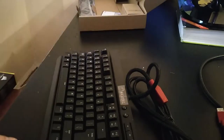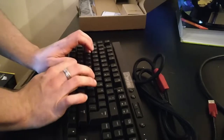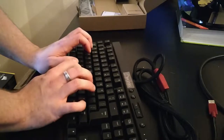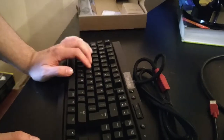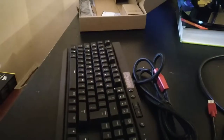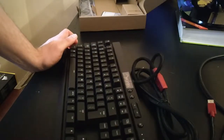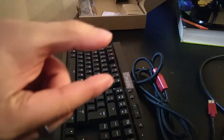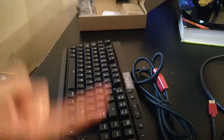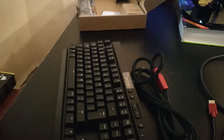Here is the keyboard itself — super awesome braided cable, just like my previous one. I'll be comparing again in the full review. Here's just a quick sound clip. Very nice — those are red switches by the way. They're a little less clicky than blue switches, and they have less actuation, which means it takes less force and time to press a key. There are actually speed switches now which are even faster, but anyway, let's see what else is in the box.